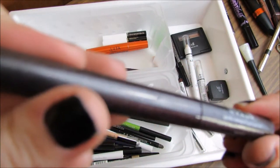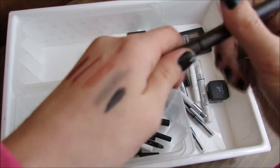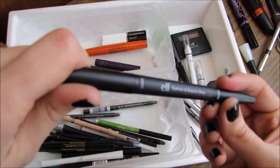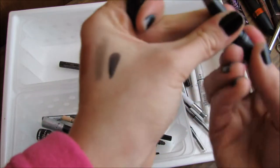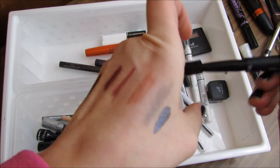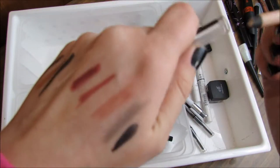The Stila Sparkle Waterproof Liquid Eyeliner is kind of a brown color — really weird texture — but it's okay, I'm going to keep that one. The e.l.f. eyeliner and shadow stick is super gold and I don't even wear it, so I'm going to get rid of that. The Rimmel London Scandal Eyes in Nude — I actually really like this for my waterline, so I'm keeping that.